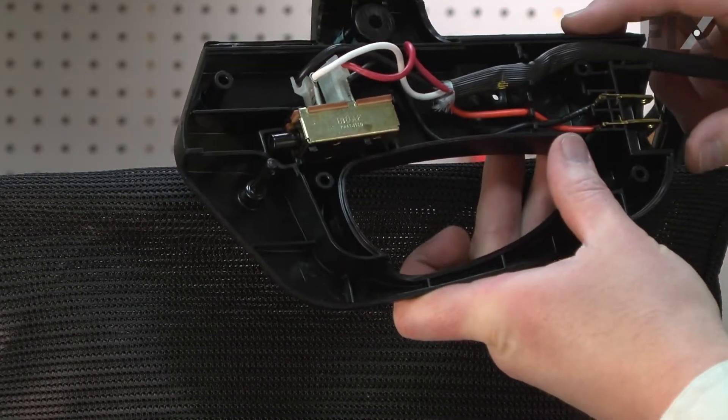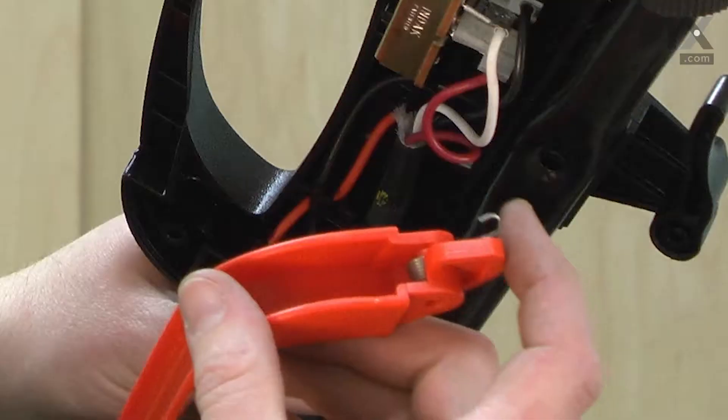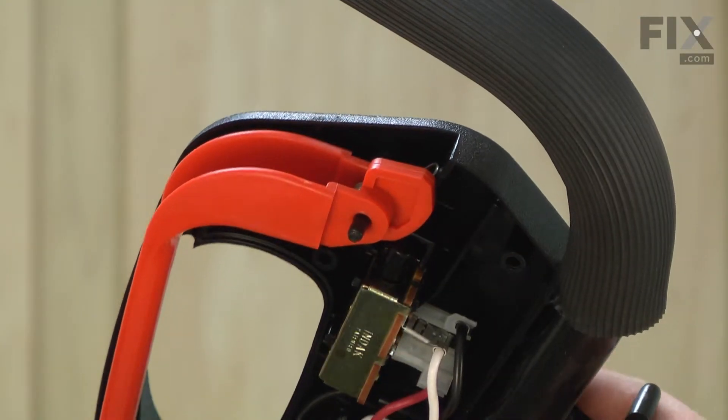Now we can reassemble the housings onto the handle. I'll line up the hole in the housing with the hole on the handle that secures it. Next comes the switch lever. I line it up with this pin on the housing, and I'll need to make sure that I get the spring over the edge of the housing.